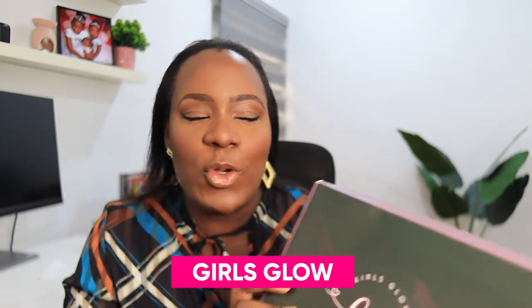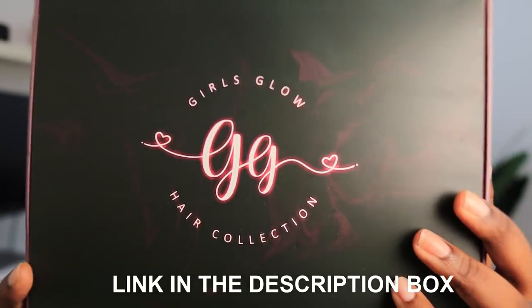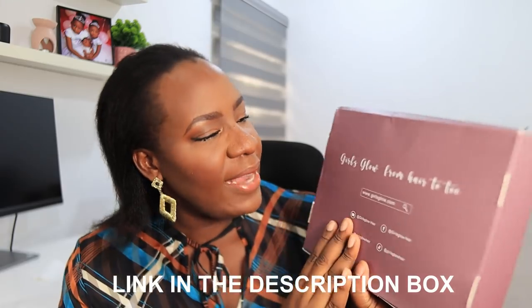The star of today's video is this headband wig from Girls Glow Hair Collection. You guys know that me and headband wigs, we are five and six. This is the box — very cute — and behind it is written 'Girls Glow, From Hair to Toe.' Let me open up the box. Inside you have the headband wig and then different headbands: this is animal skin, this is vintage pattern, and this is butterfly pattern. It also comes with a wig cap.